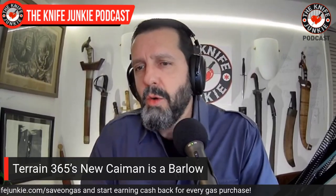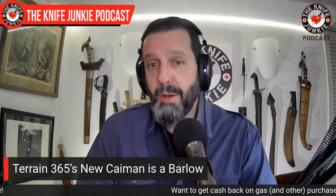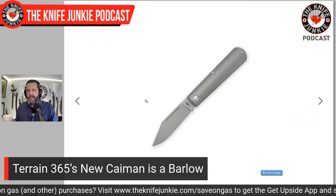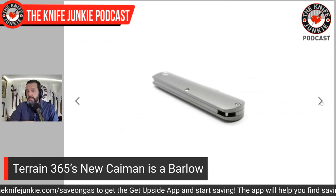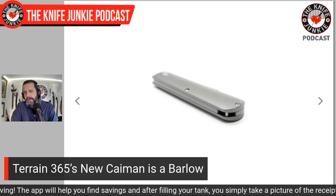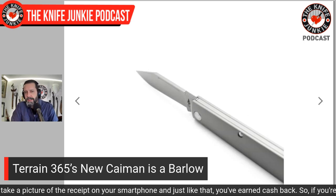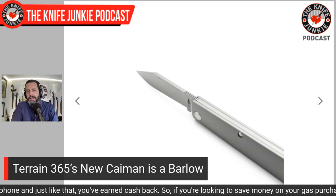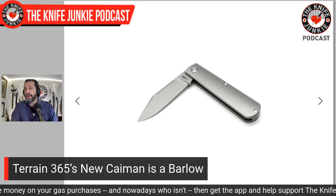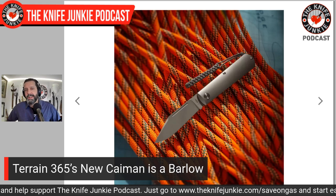The new knife is called the Caiman — the Otter being an aquatic weasel, and the Caiman being a small crocodilian from South America. There's the hidden lanyard post. In the next picture you can see a nice run of jimping, which you don't often see on slip joint knives — reminds me a little of the Benchmade Proper, which also has that jimping. The clip point shape looks somewhat similar to the Proper's clip point as well.